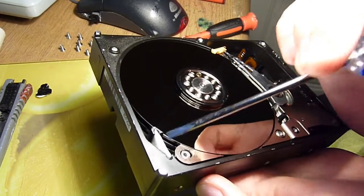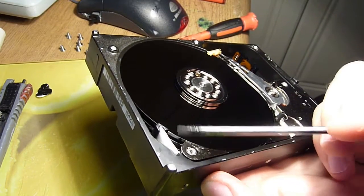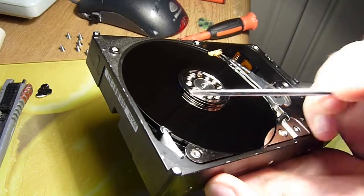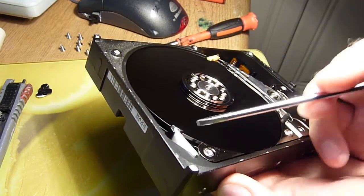Now, the only difference compared to a standard hard drive — don't worry, it's dead, we don't care too much about damaging the platters. We just created a dead section. I wonder how many sectors that ruined.